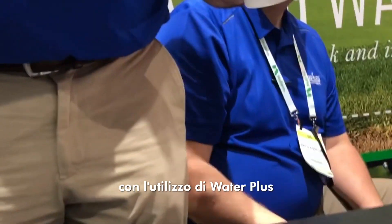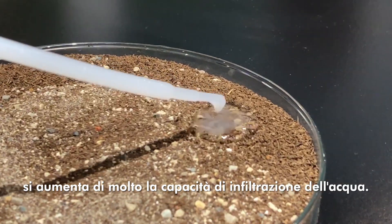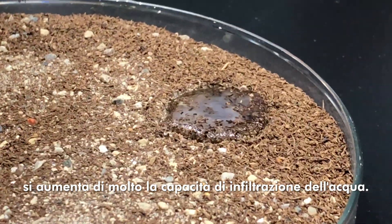Infiltration. You greatly increase its ability to get into and throughout the soil.